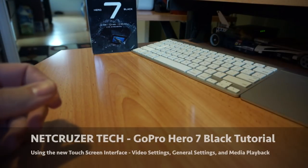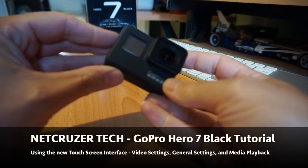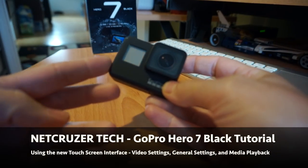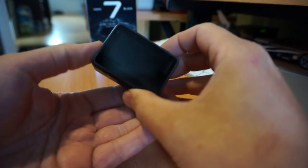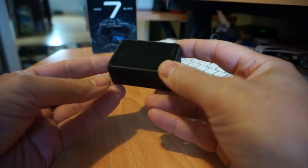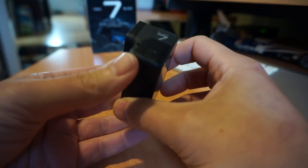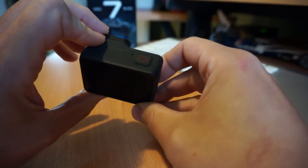Hello folks, welcome to Netcruiser Tech. Today I want to talk to you about the GoPro Hero 7 Black. This is my first GoPro and I'm getting used to the settings and menu. I've been using it for three days now and I just want to go over the menu system and the tweaks I've done to get better footage.